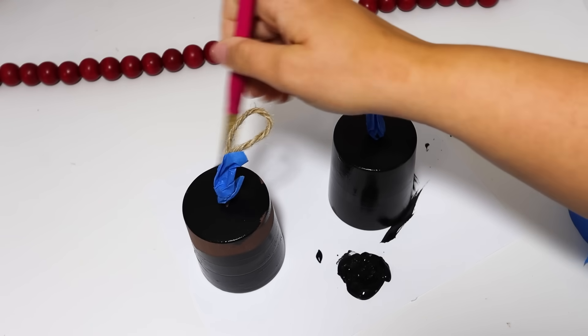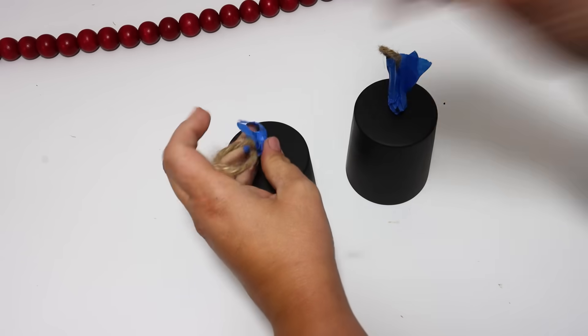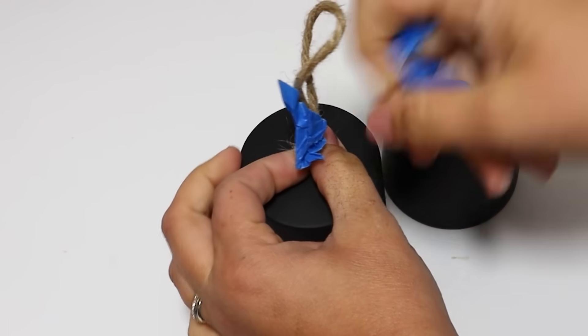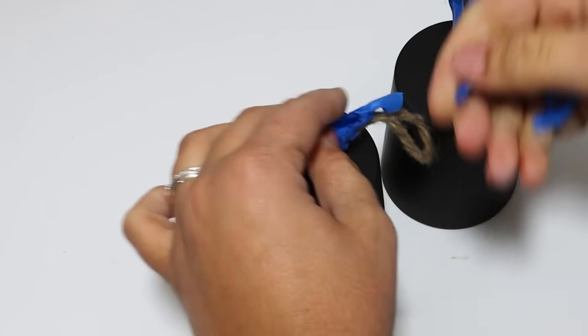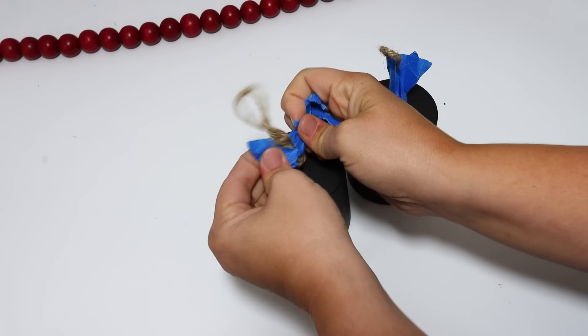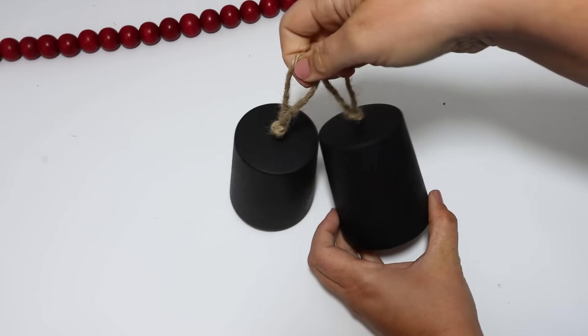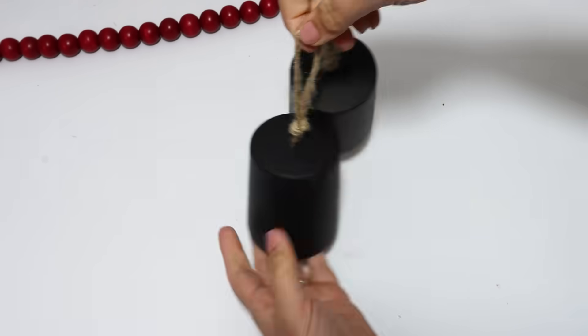After a couple of coats I let them dry and pulled off the painter's tape. I'm going to connect these together — you could add some greenery, berries, or ribbons to the top, but I'm leaving them plain so I can hang them from wreaths. Let me know in the comments what the craze is about bells for Christmas and where you put them — on the tree, in garlands?